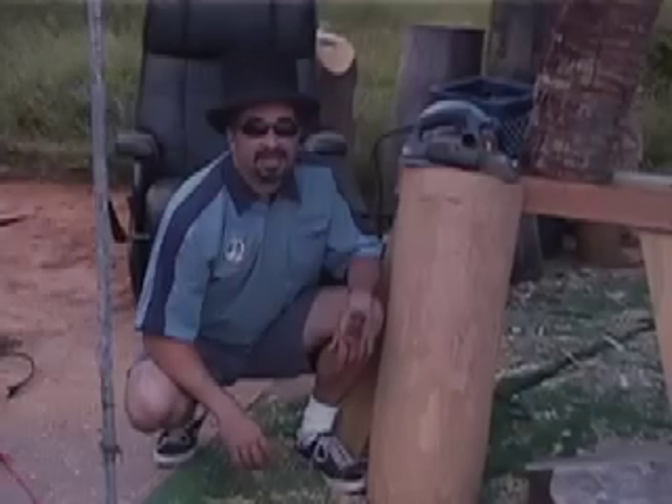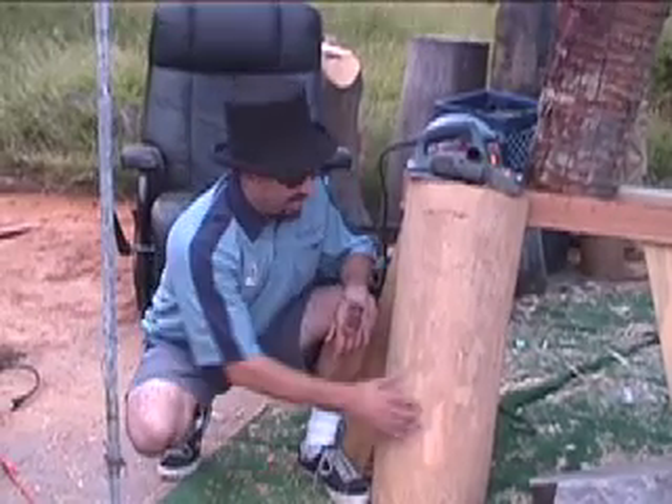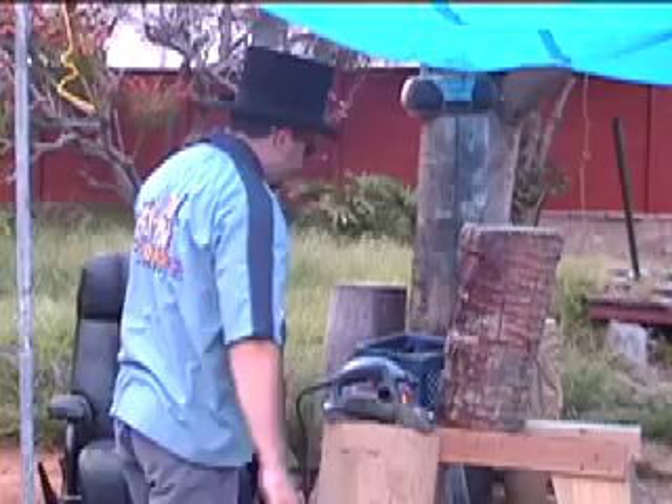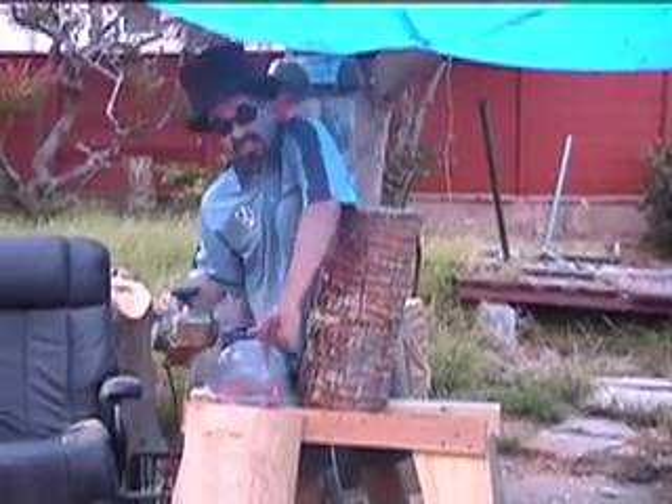Today on the House of Buzz. Hi, I'm Buzzy. A lot of ladies ask me, Buzzy, how did you get your logs so smooth? Well, I'm going to show you. Today we're going to use this tool to turn this log into this log.